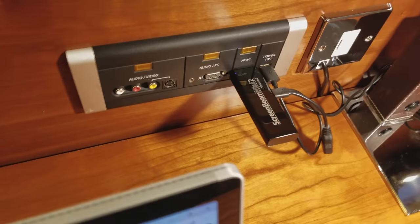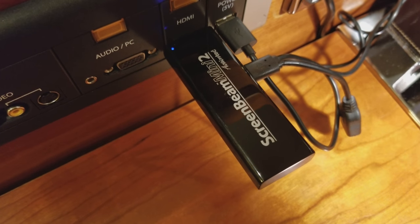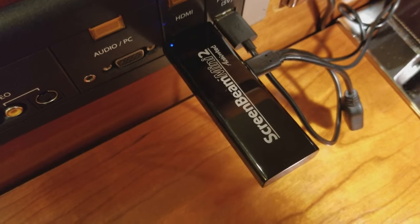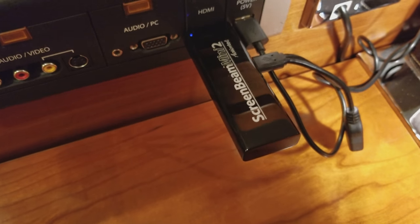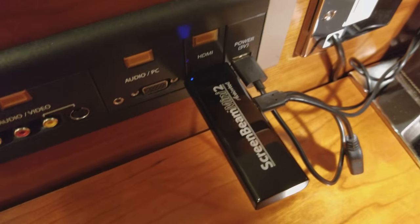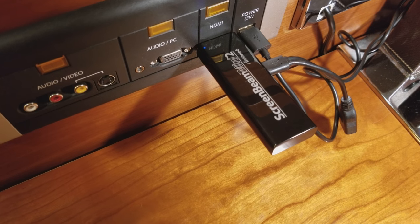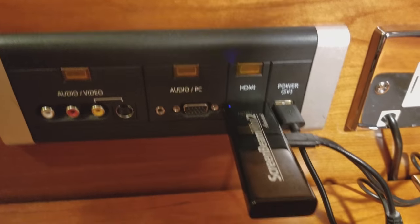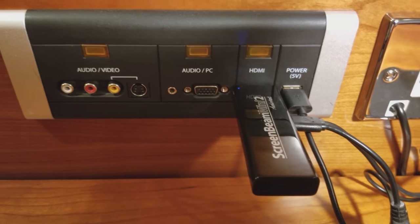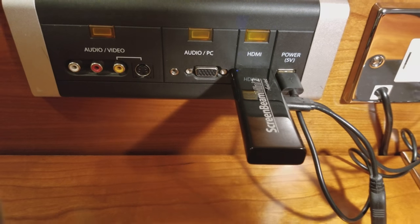It's called the ScreenBeam Mini 2, and this is a little HDMI wireless display adapter. It's super cool — it works with my PC and also works with my Android phone. What's really great about it is it's a really small form factor and it plugs into USB. As you can see in this hotel, a lot of hotels are doing this now — they just give you the ports right near your desk.